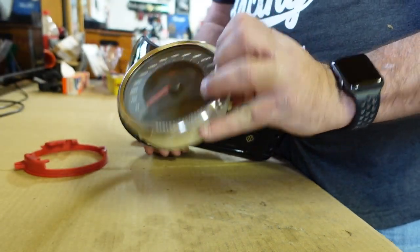Ta-da! We have her out. Now you might want to do this because you're replacing the speedometer or something like that. In this case we're painting the bike, so we're painting the dash console as well.